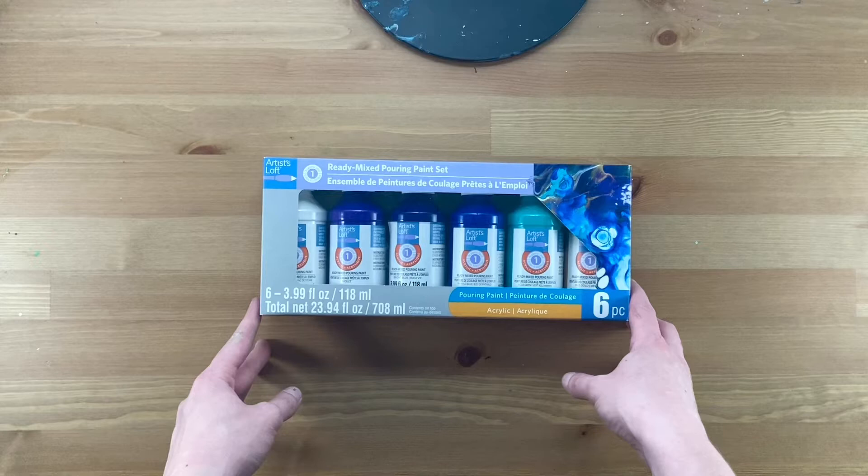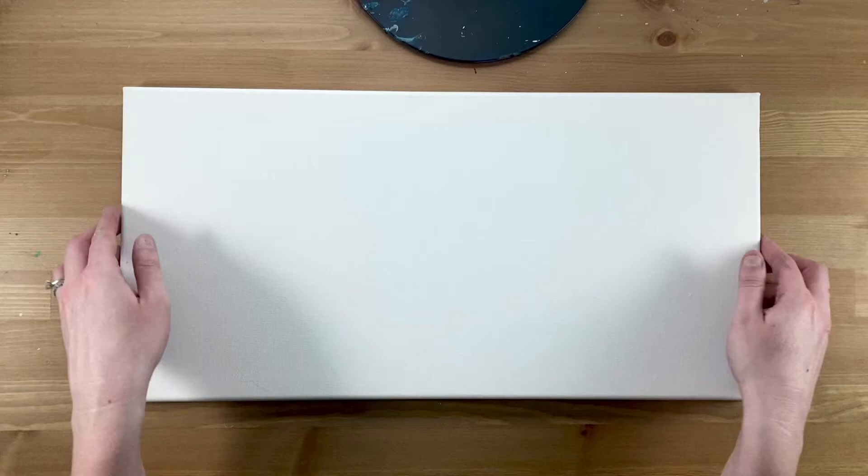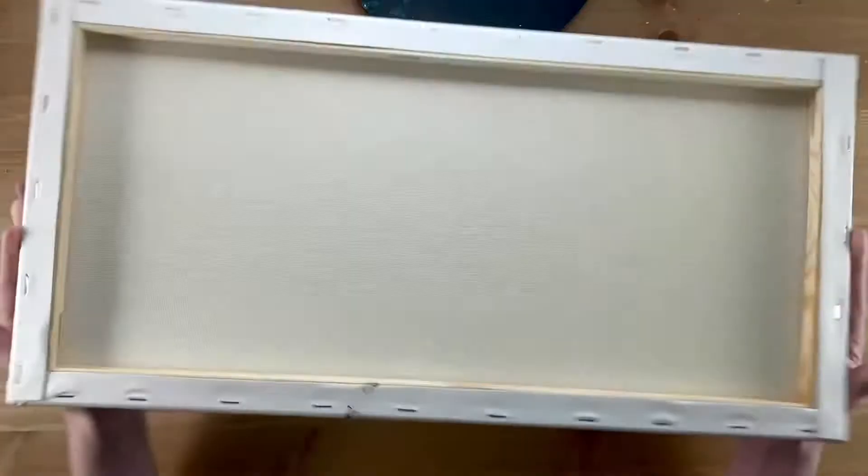Materials. I used a ready-mixed pouring paint set — basically a very fluid acrylic paint ready to go for this project. It came with 6 colors, each 4 ounces. The canvas I'm using is a 10-inch by 20-inch canvas. You could probably go up to a 12-inch by 24-inch canvas with the amount of paint in the kit, but I used a 10-inch by 20-inch.